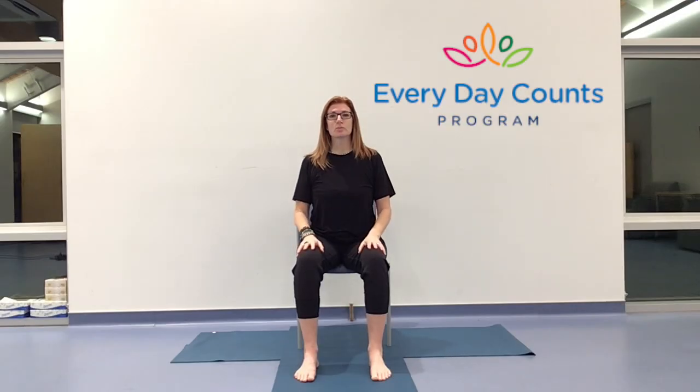Hello and welcome. My name is Toni and I'm here with the Everyday Counts program. Thank you for joining me. We have an hour together for chair yoga, and the focus of our whole session today is going to be infusing with energy. Everybody's heard of the January blues this time of year, so we're going to counter that with our practice.